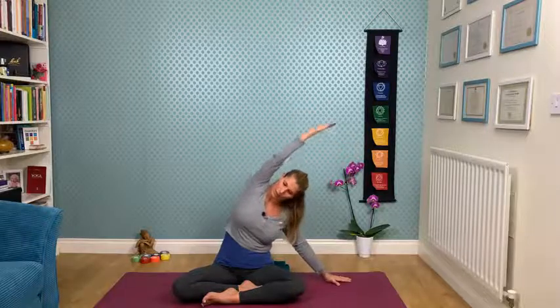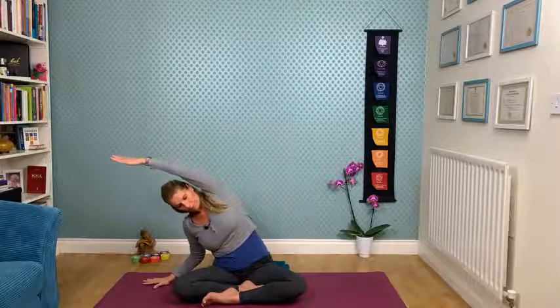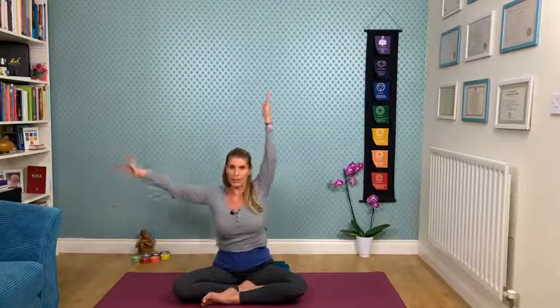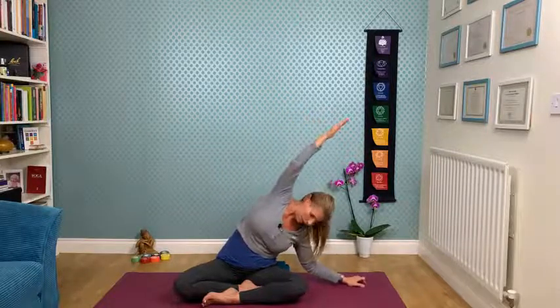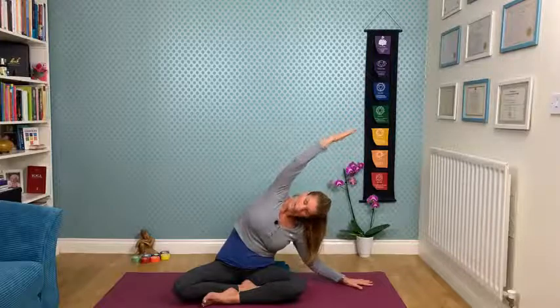Opening up the eyes, moving into our side bends. Inhaling, exhaling — right hand comes down, release into the side bend to the right. Inhaling, reaching and extending up. Exhaling, side bend to the left. Inhaling, reaching and extending up. Exhaling, bringing the right hand down — maybe come a little bit lower.